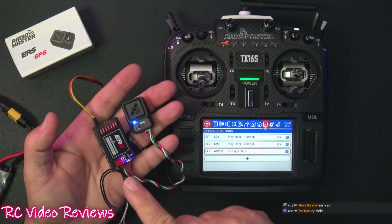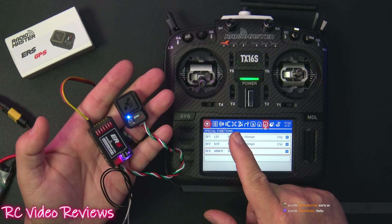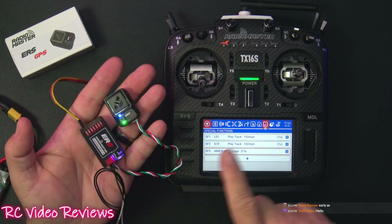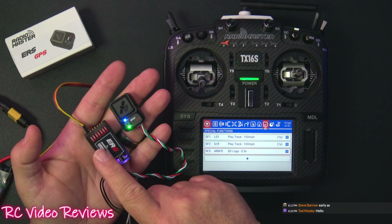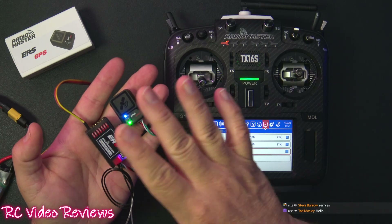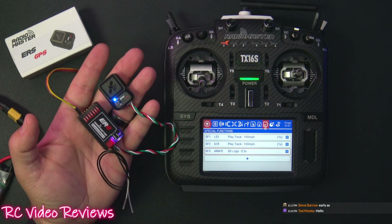It's probably a good idea to update your firmware. I'm running EdgeTX 2.10.6 on the radio, and on the ExpressLRS elements — including the transmitter and receiver — I'm currently running 3.5.4, which I believe is the latest.